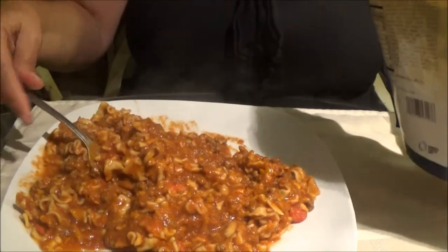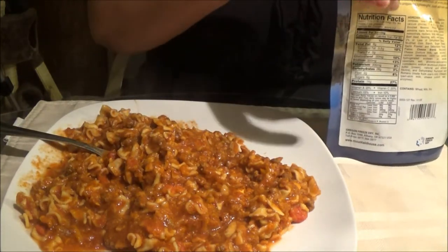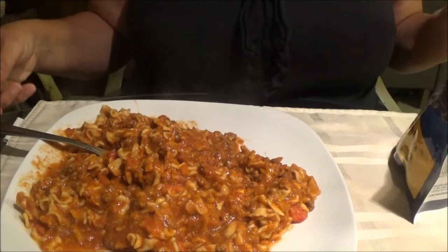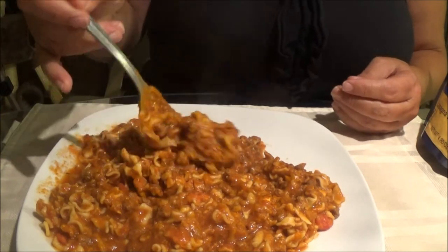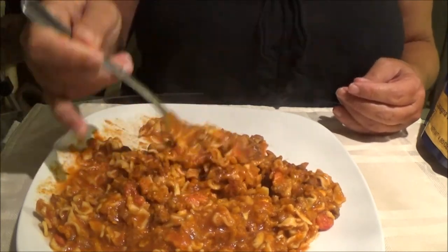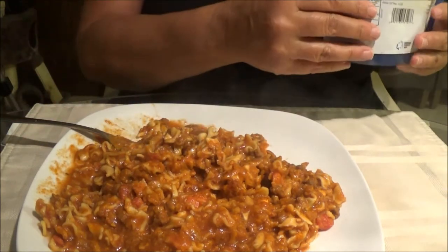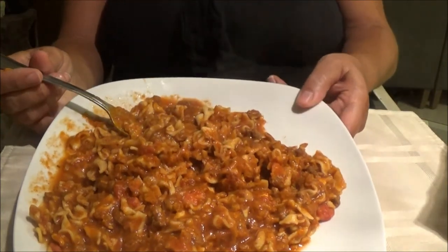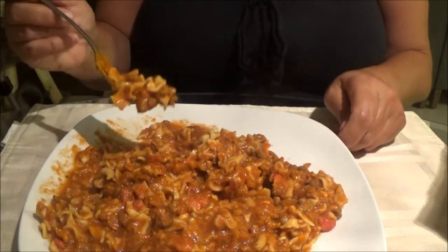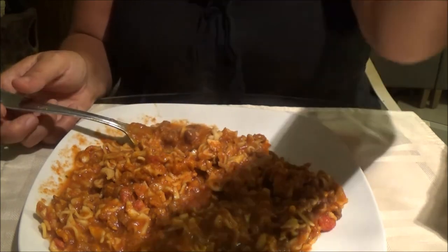It looks really good — and it smells really good too. We're going to give it a stir. I'm going to try it first without any seasoning. It looks like mine has a bit more than yours. That is cheesy — looks really good. And it is very hot, very steaming hot.